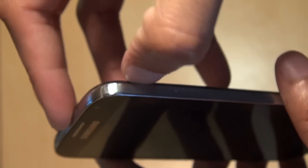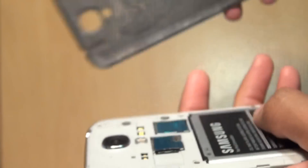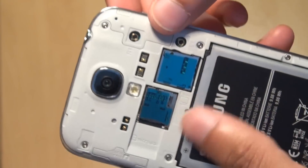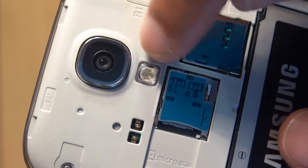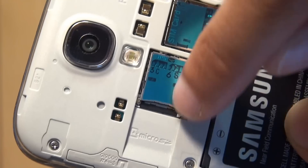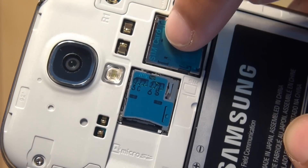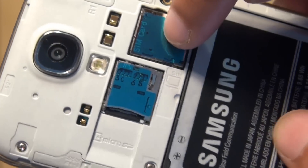What we'll now do is just take off the back cover by flipping that open. And as you can see here, we have the 13 megapixel camera with the LED flash just below it. And here you can see we have the micro SD card slot, just side by side the micro SIM card slot as well.